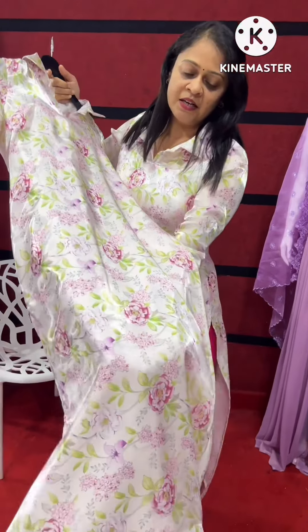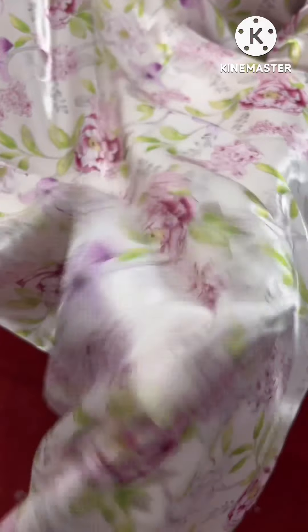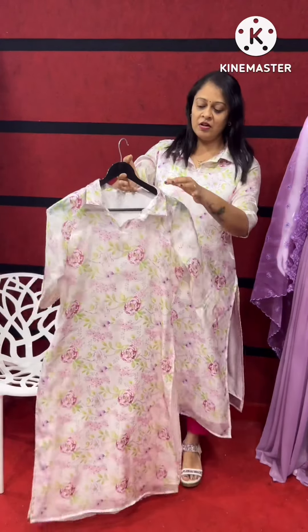I am using a smooth fabric. I am using an organist with multi-color flowers. I am using the back side. I am using a color pattern.